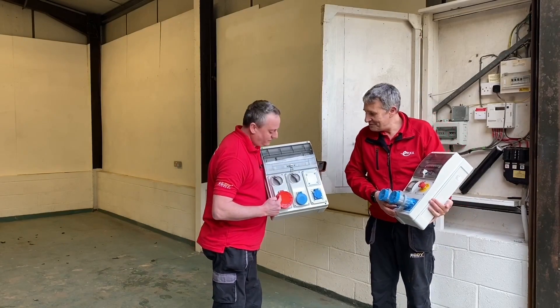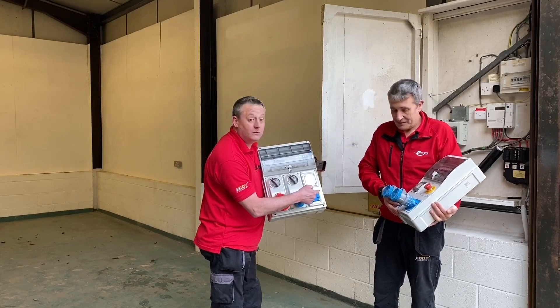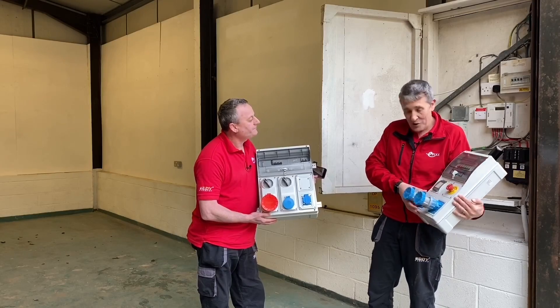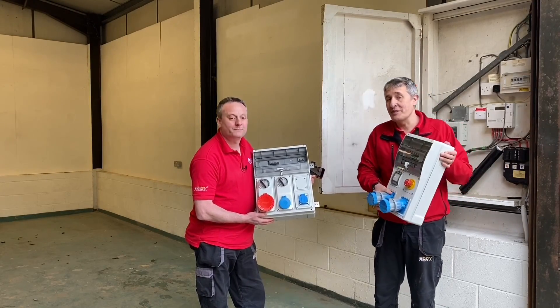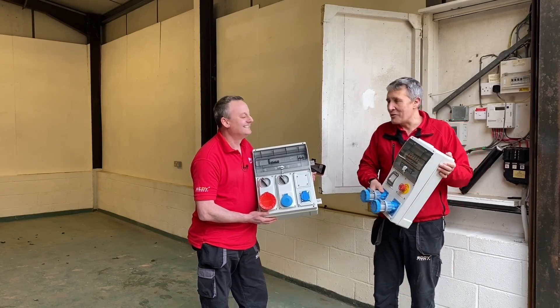I've built what we had on site — an industrial three-phase socket outlet, a 16-amp one, and a 13-amp one underneath. I've gone straight for some 16-amp sockets but I've also added an emergency stop and some light switches. This is the flexibility of the system.